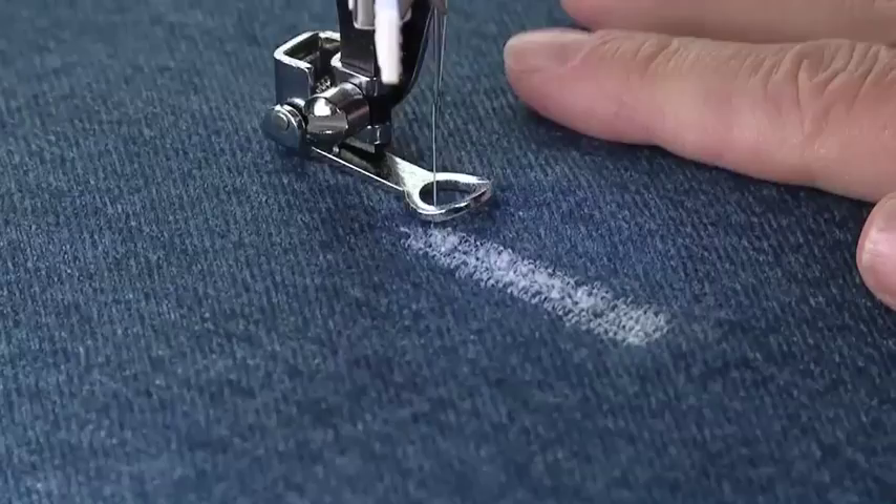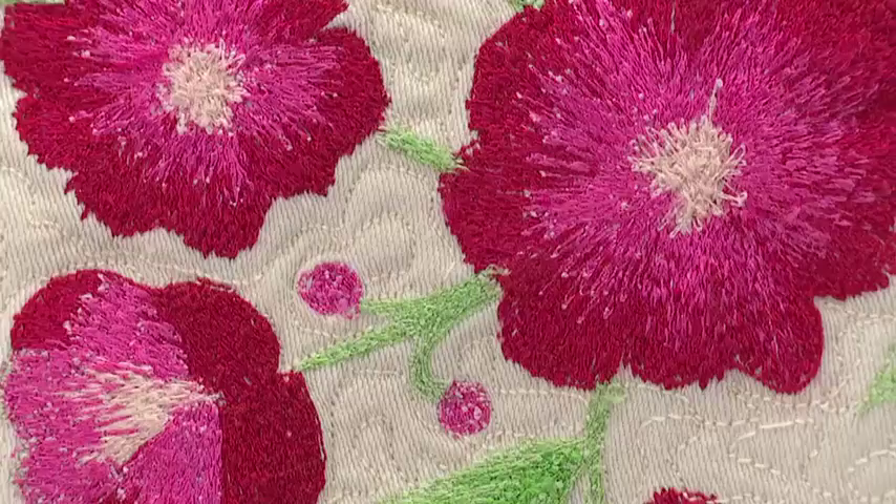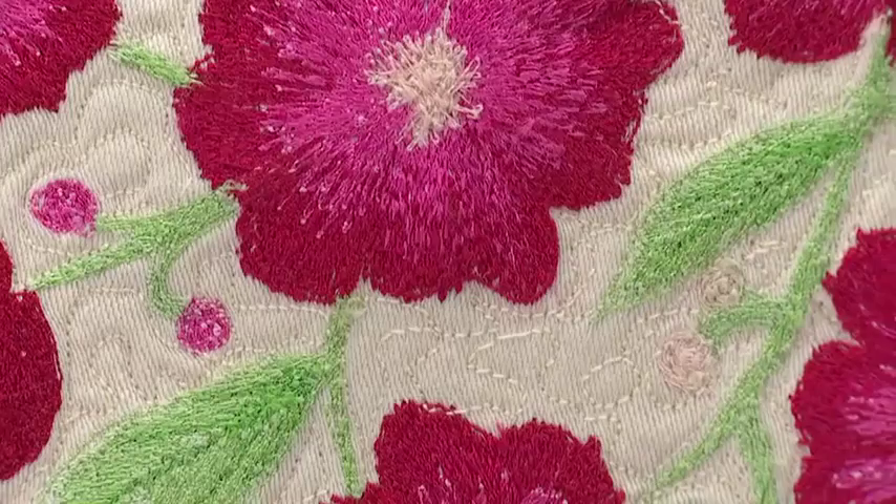The darning embroidery foot is not only used for repairing holes or torn areas, but it can also be used to do free-motion embroidery, stipple quilting, even create monograms. It takes a little bit of practice, but soon you'll see that this is one of the most versatile sewing accessories in your sewing room.